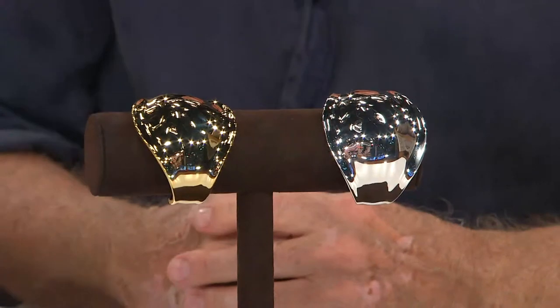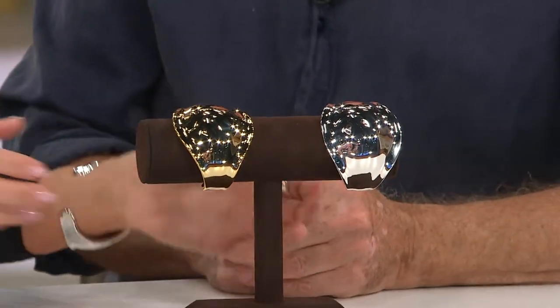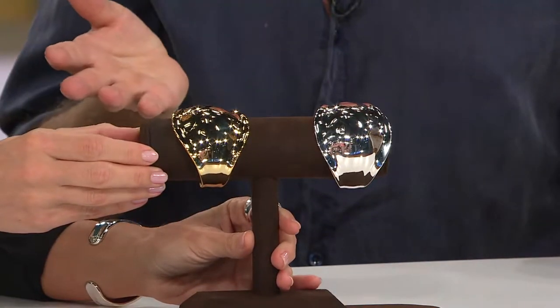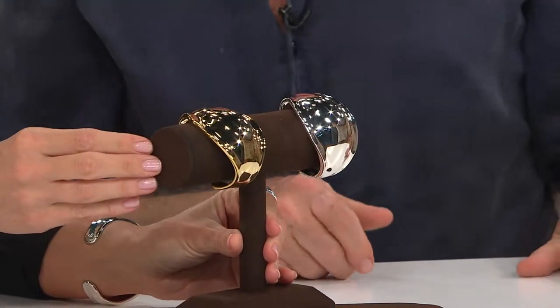These are bolder looks, but this is not your special occasion piece — this is every single day. No matter what you're wearing, you're wearing it to work, wearing it to lunch. This is day wear. And depending on how you dress at night, you could put a pair of those peephole cuffs on and you're looking like you're going to the Costume Institute.